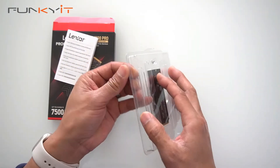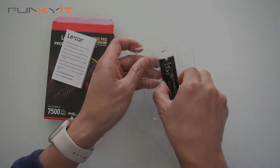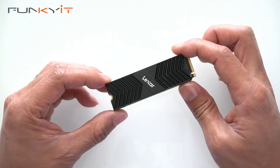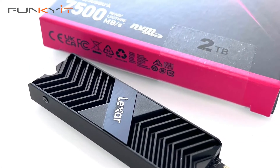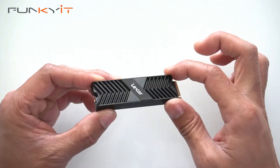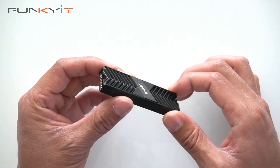Let's take a look at the blister pack and open this up. Here we have the Lexar NM800 Pro SSD. You can see there's a large heatsink there that helps with the cooling — very nice construction.